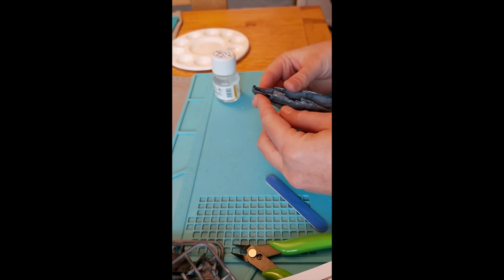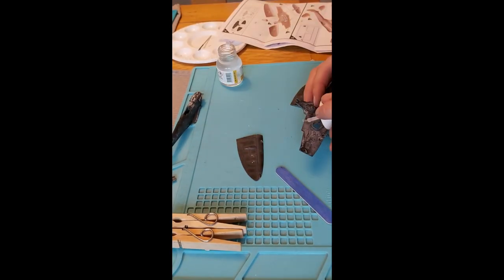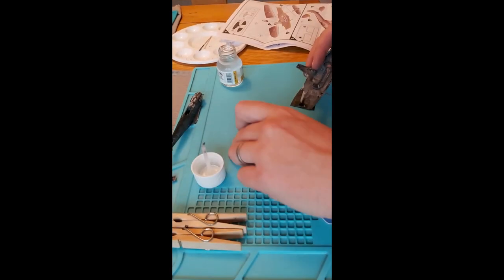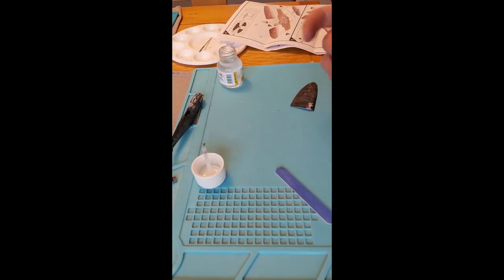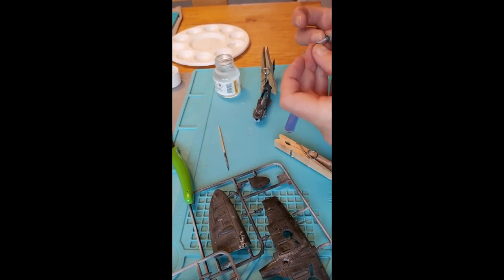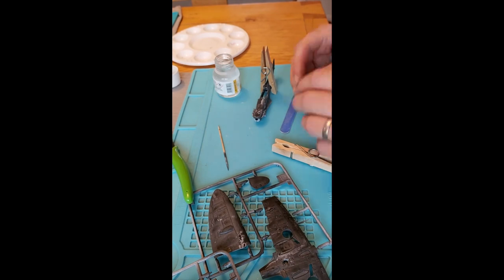Now back when I used to make Airfix kits I had all of those things. But a quick scroll on Amazon showed a cheap way to get a good number of those things delivered was in an Airfix starter pack. So I ordered myself a Spitfire, which came with paints, brushes and glue. I also ordered some thinners, tape and a cheap set of snippers.